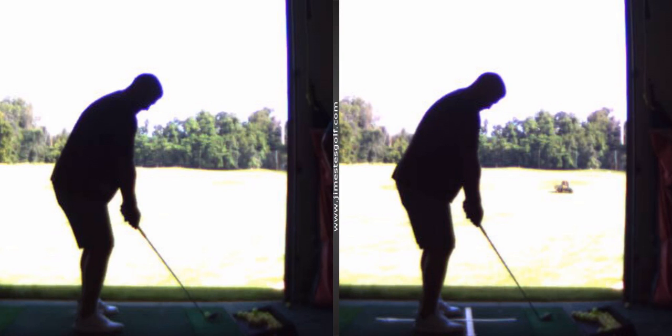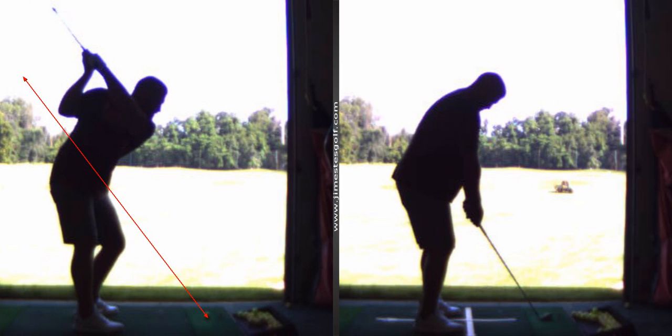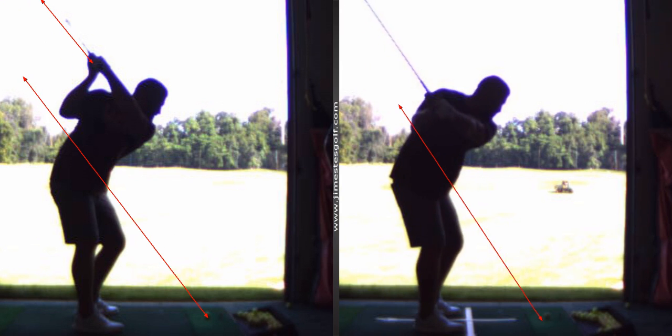We're getting the club a little more parallel to the shaft line at the top of the backswing right here. This is really nice — look at that, those two are almost dead parallel. If the club is short or horizontal, the shaft should point to the left. There's a misconception: people think the shaft's supposed to point parallel to the target line, but not if it's short or horizontal, which is where yours is.